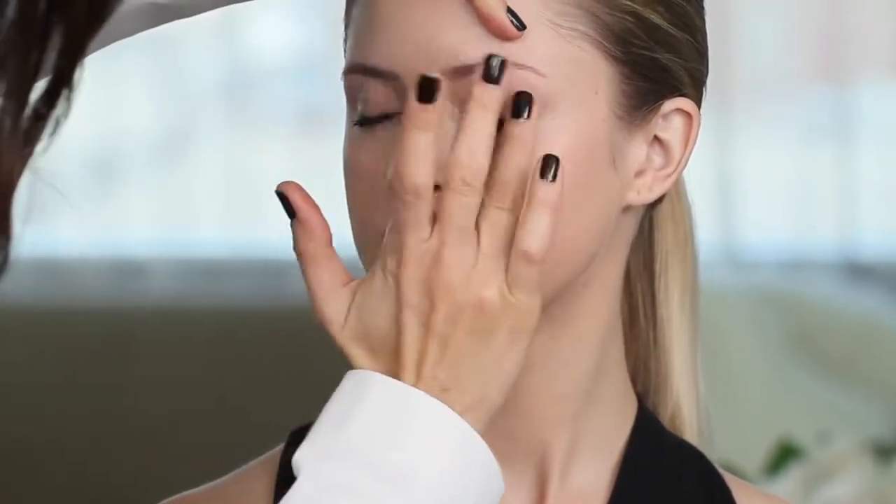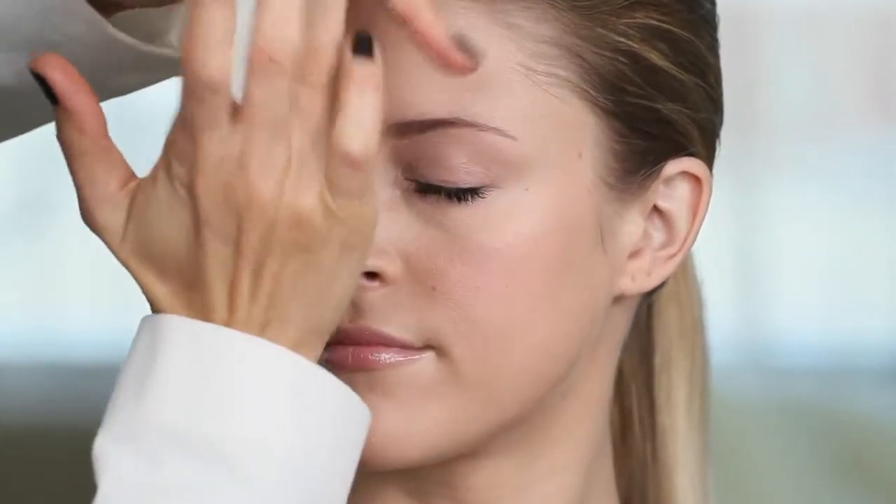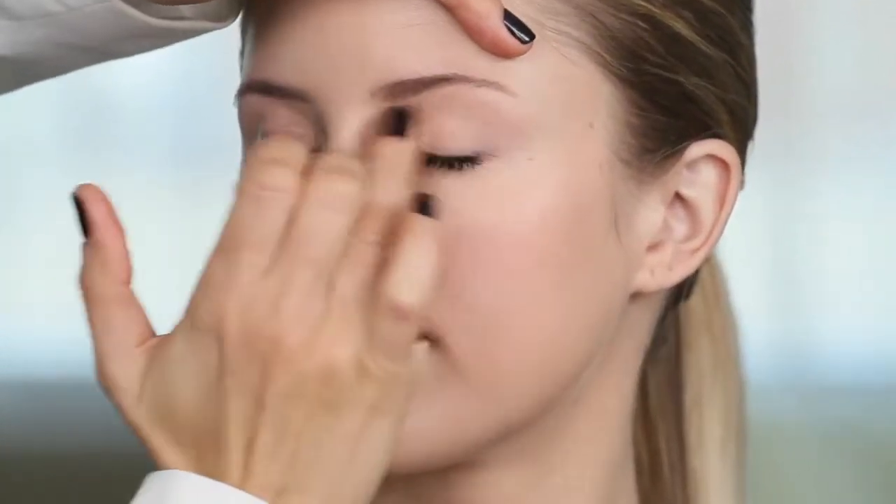Then you tap it onto the eyelid. This sets the perfect canvas for your eye shadow.